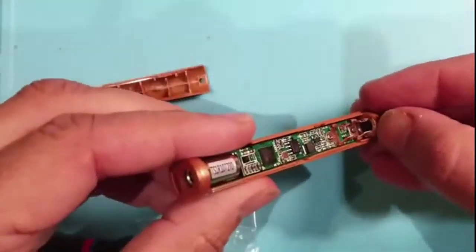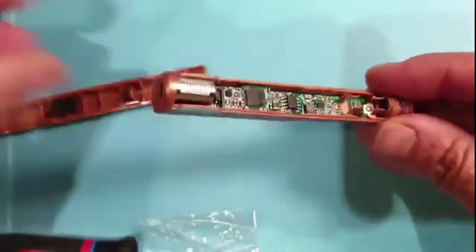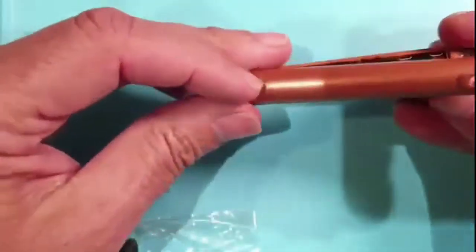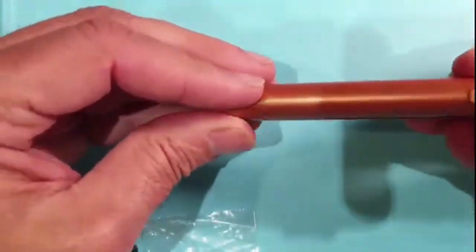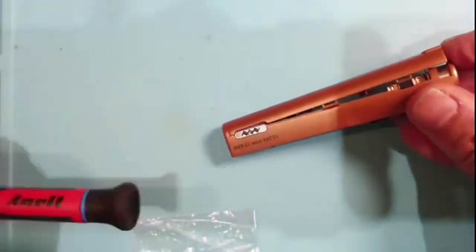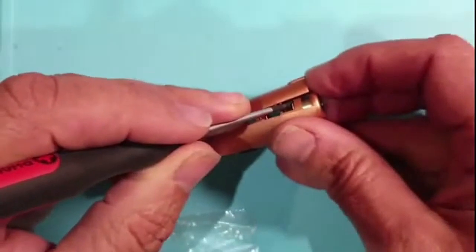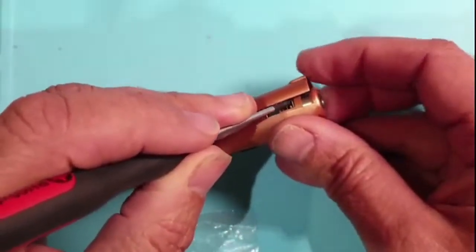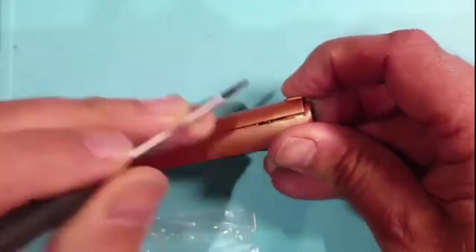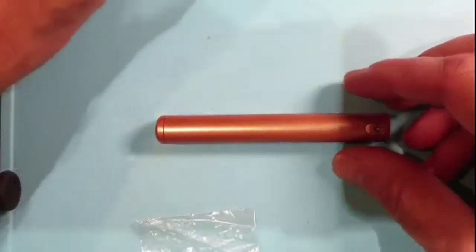Now, the trick again - I mentioned previously holding this coppery piece forward as we put the case back together, so the tab goes in the back. Then I just get a screwdriver to hold that forward, and you can slide the case down and it just clicks into place. Awesome. The long screw is in the bottom.